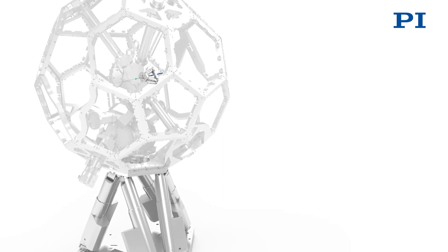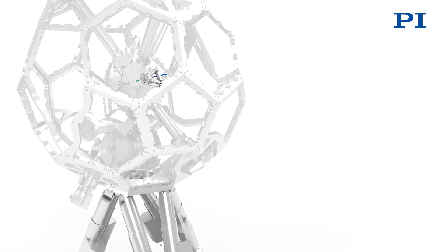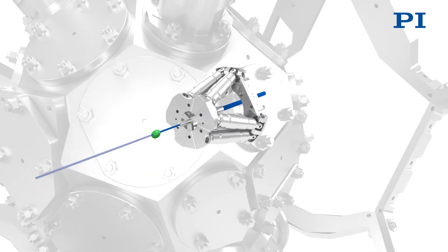Initially, the X-ray lens is also coupled to the vacuum chamber mechanically. Therefore, a second parallel kinematic machine is necessary to position the X-ray lens in the chamber, so that it always remains at the same place with respect to the incident X-ray beam.